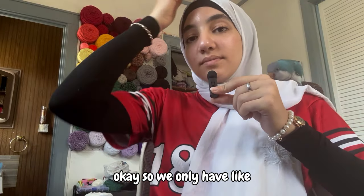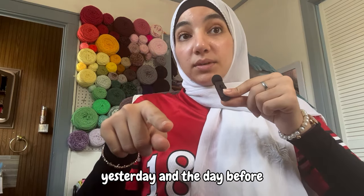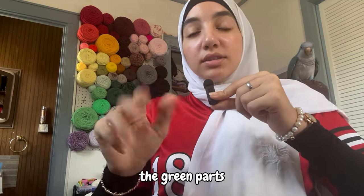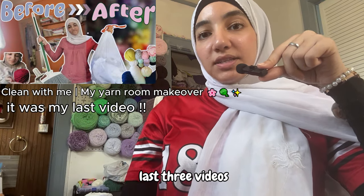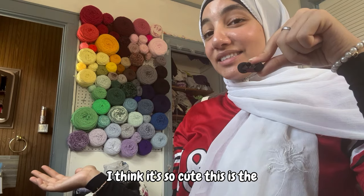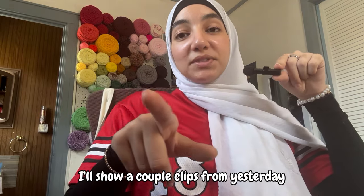Hey guys, we only have about a week and a half left till school starts, and I want to make the maximum amount of stuff I can. Yesterday and the day before I was working on these roses in a beautiful lilac color with a sage green stem. Do you guys like my background? I did this for another video that I still haven't posted. This is the progress we have — I'll show a couple clips from yesterday and the day before.